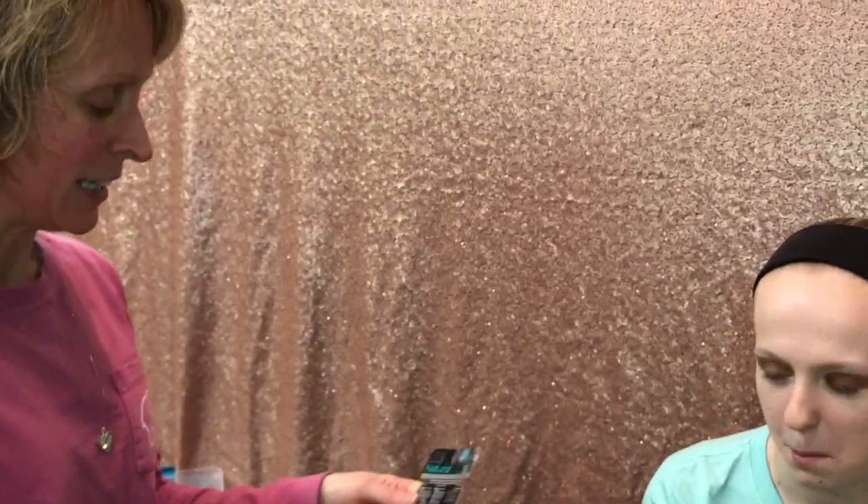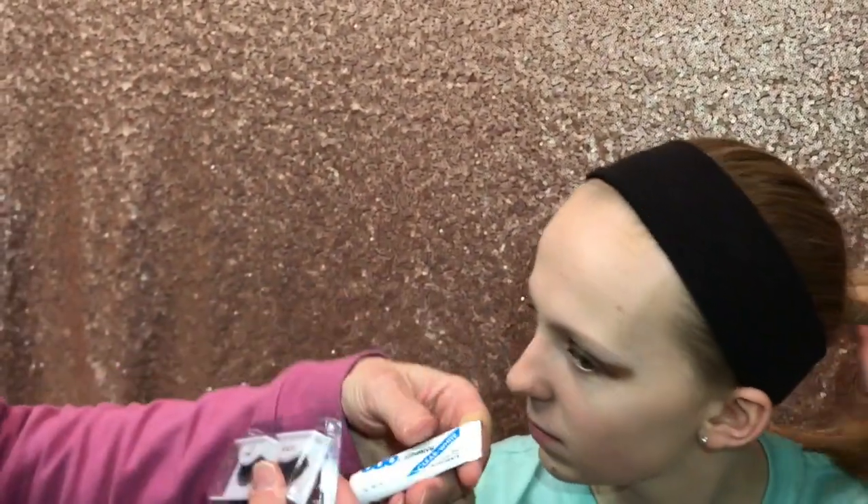Now we move on to eyelashes. You're going to get the Ardell Professional Natural 101 Demis. There are two kinds — the kind I use that requires eyelash glue, the Duo clear white, or the kind that already has adhesive on them. Whatever works for you, but make sure they're the Demi 101s. I'm going to use the glue.